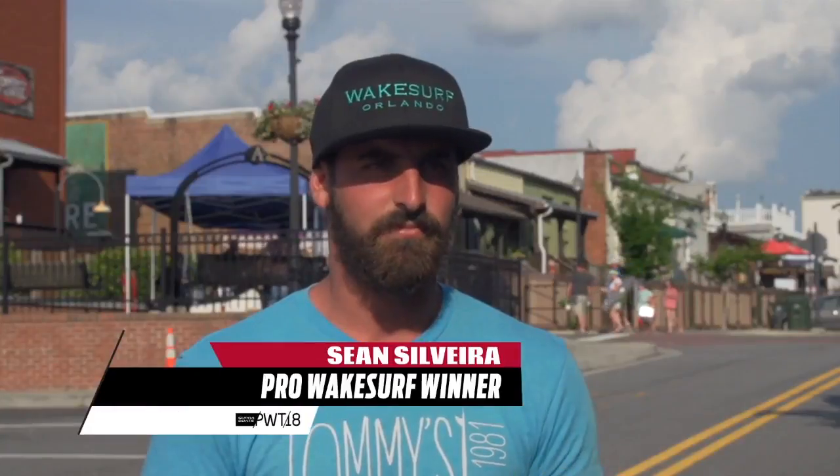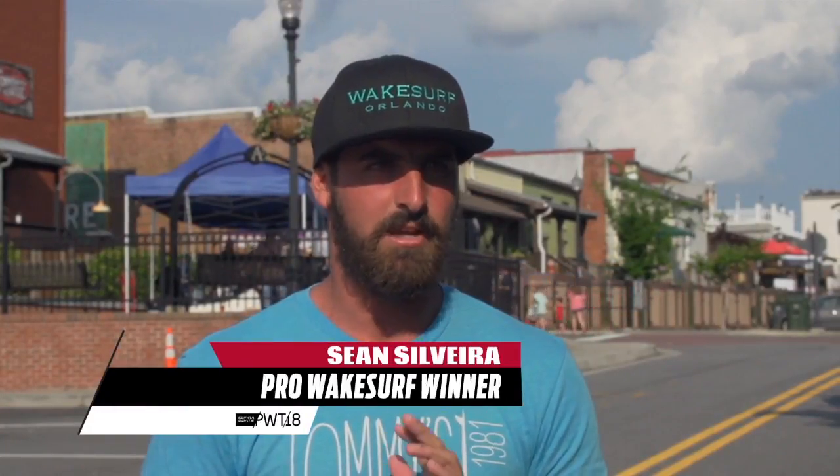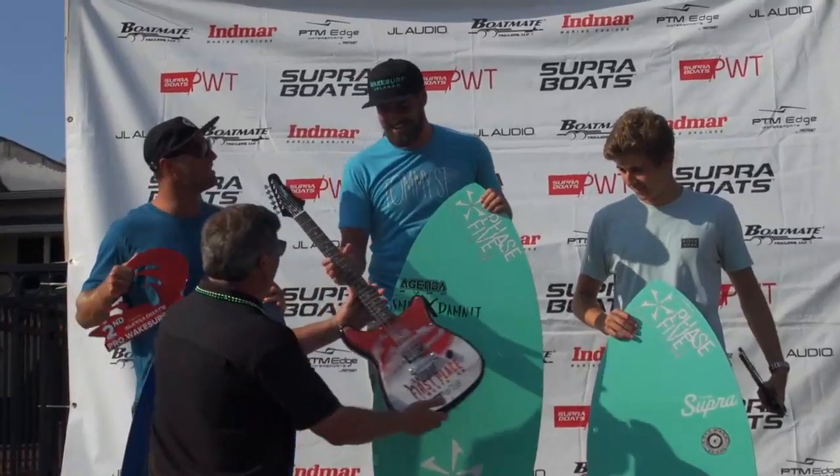Everyone rode so good. I knew how to do something that everyone wasn't doing, so I went to my backhand, did a little bit of switch riding, and came out with the win.